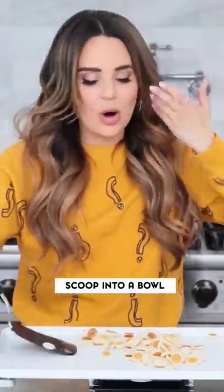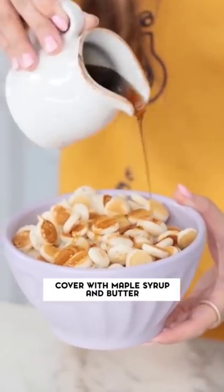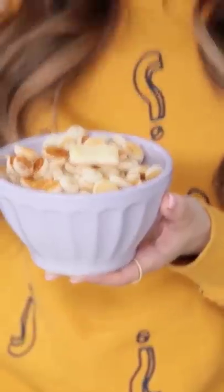And now we scoop them into a bowl, just scoop them right in there. Cover the mini pancakes with a little bit of maple syrup and then a little bit of butter. Mmm! Oh my gosh, it's so good! If you eat it like this, delicious!